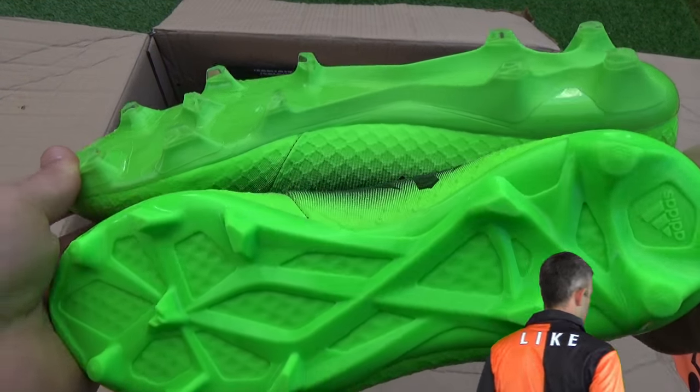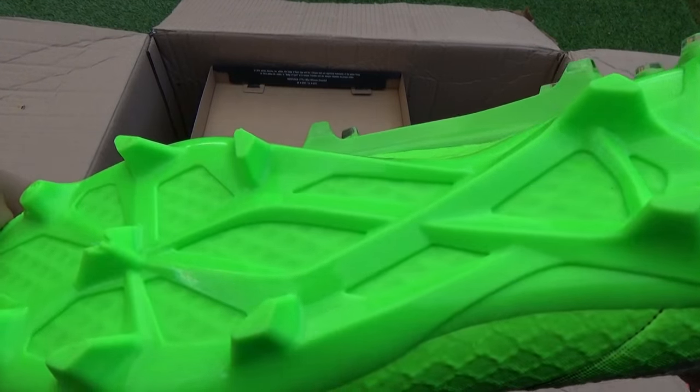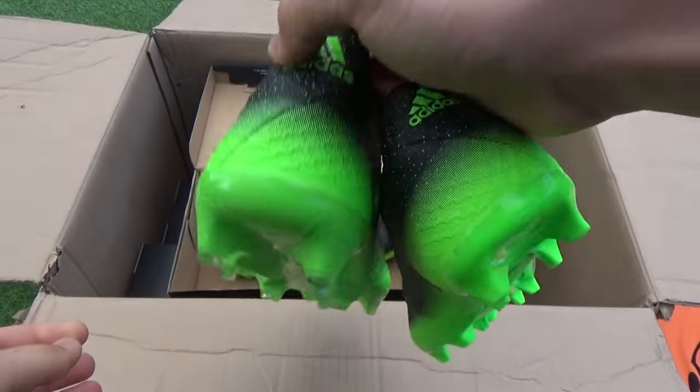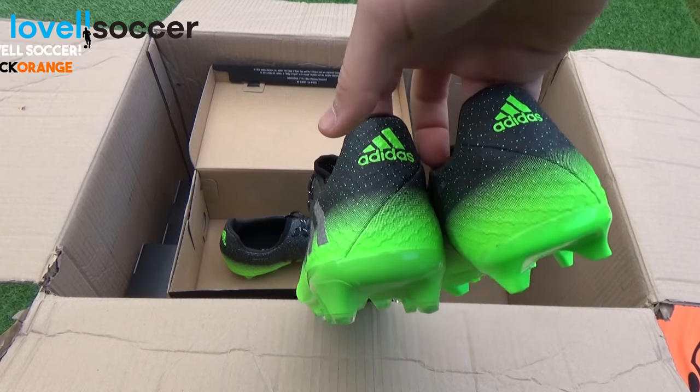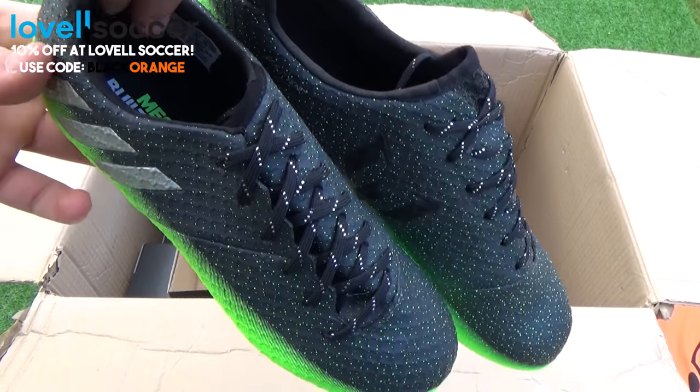Overall, the Messi 16.1 kids and adults editions scream value for money as you are virtually getting the same high quality materials on a boot which is priced much cheaper than the pure agility. If you want to get 10% off these space dust boots, please check out our website by clicking on the card now.